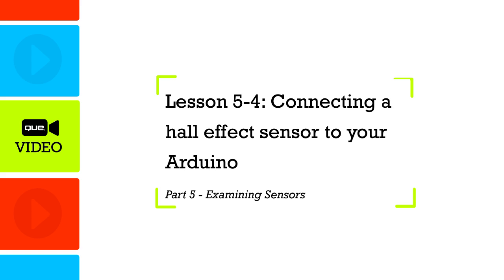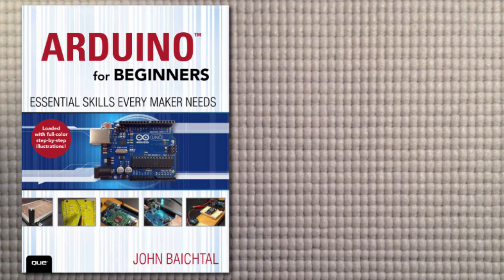In this lesson, we're going to play around with the Hall Effect sensor, which is a sensor that detects magnetism or the proximity of magnets. A Hall Effect sensor is basically a switch that turns on when a sufficiently strong magnet comes nearby. Let's wire it up and figure out how it works.